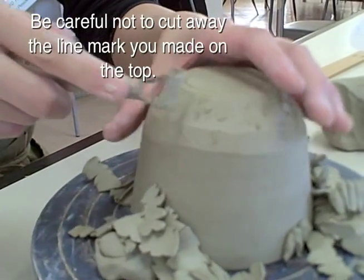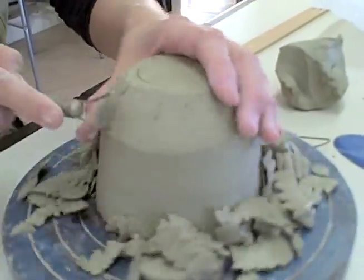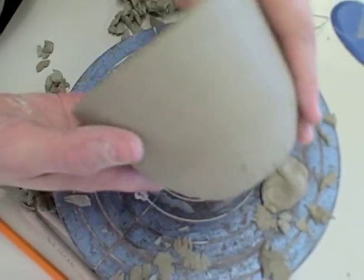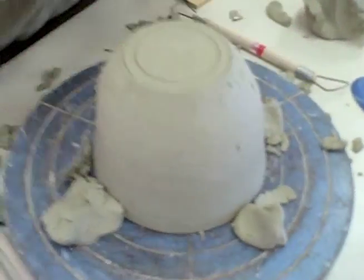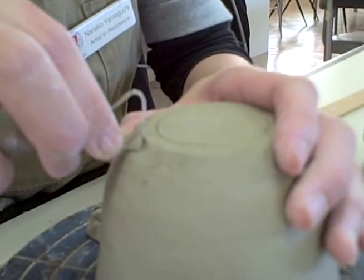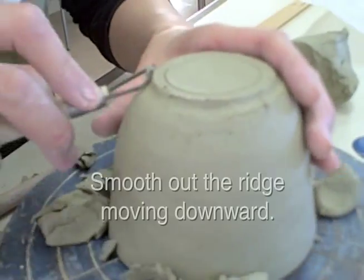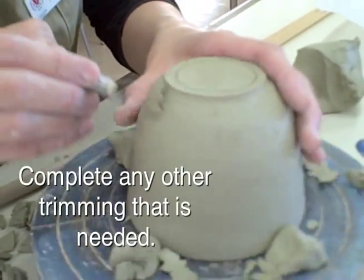Be careful not to cut away the line mark you made on the top. Re-check the thickness to see if it is even. Using the edge of the tool, you may create a foot for your cup. Smooth out the ridge moving downward. Complete any other trimming that is needed.